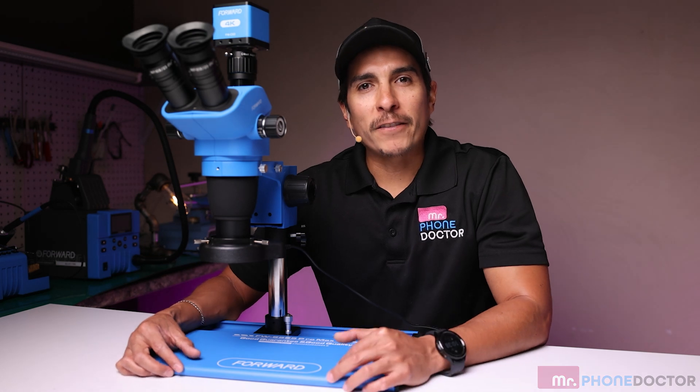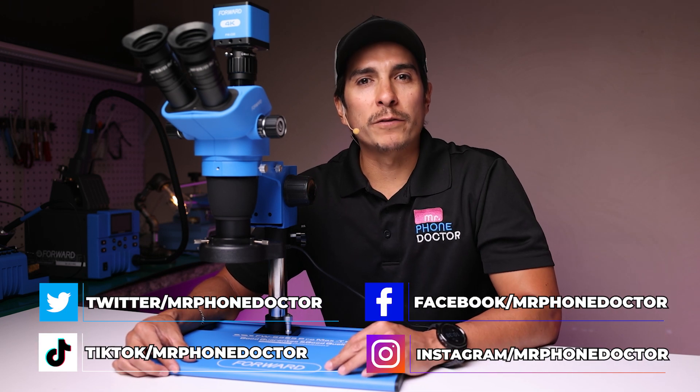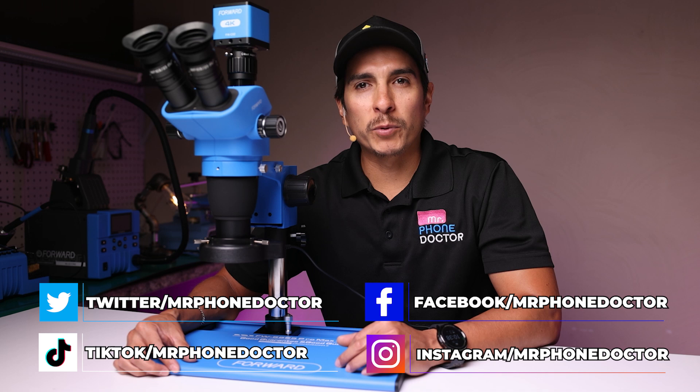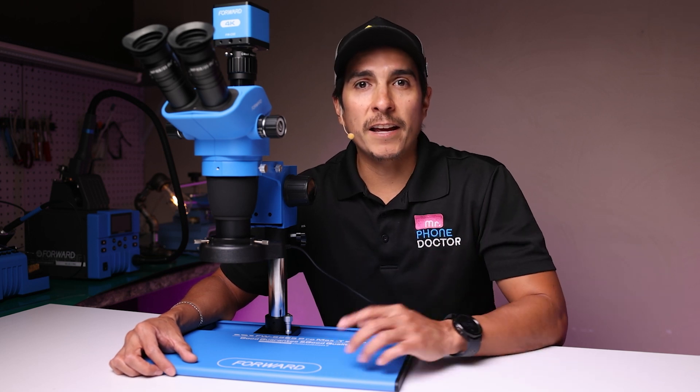Thanks for watching. If you found this overview helpful, don't forget to like, comment, and subscribe for more tech reviews and tutorials. In our next video, we'll show you how to use the tools along with the Forward Blue Engineer and Forward Blue Fire hot air station in a real repair. If you're interested in purchasing this item, I will leave links down below in the description area. The Surgeon signing out. Cheers.